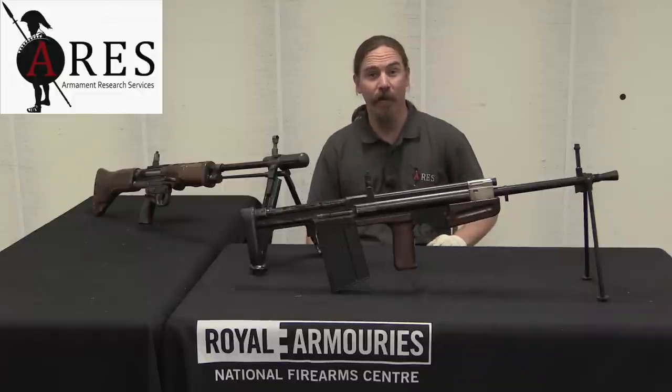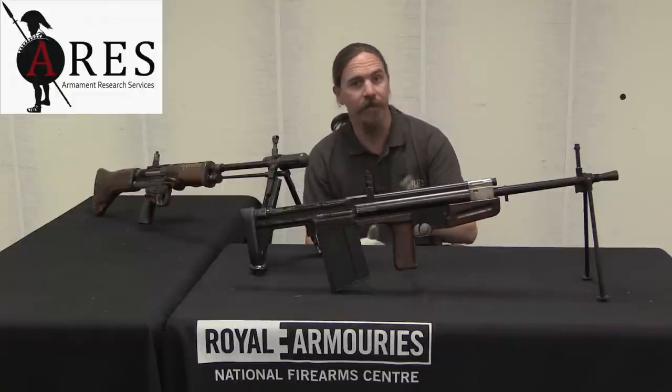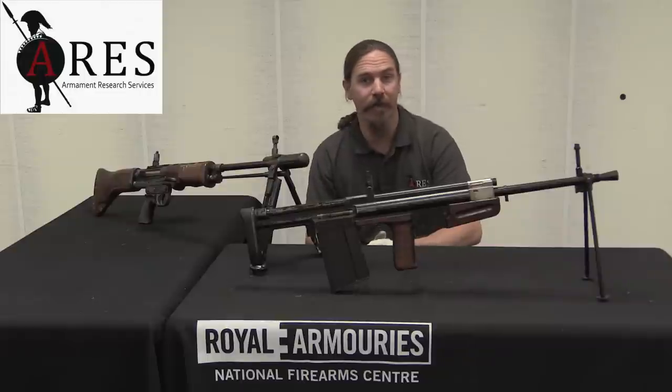Hi guys, thanks for tuning in to another video on ForgottenWeapons.com. I'm Ian McCollum, and I am here today at the Royal Armouries, the National Firearms Centre in Leeds, England. I'm here courtesy of ARES Armament Research Services.